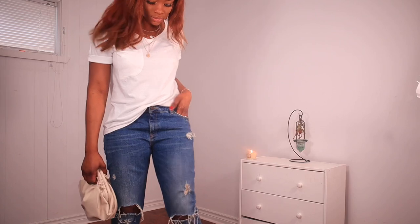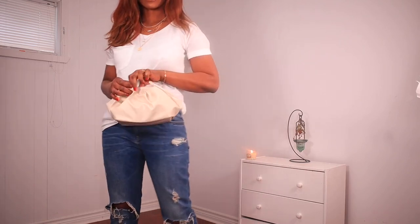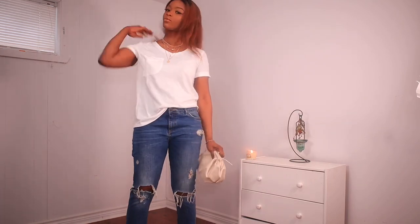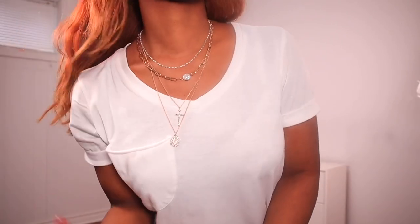If you add a long necklace or a three-step necklace to this outfit it takes it from zero to ten. As you can see I paired it with a three-step necklace. A lot of people might not like how distressed this jean is, but trust me any boyfriend jean will go really well with this outfit.